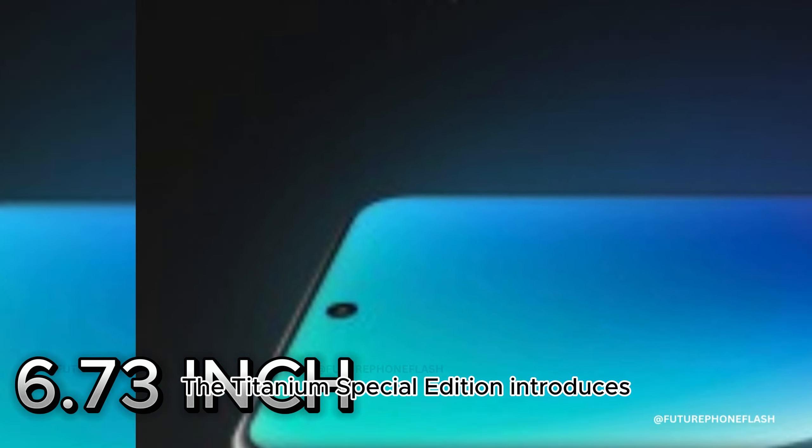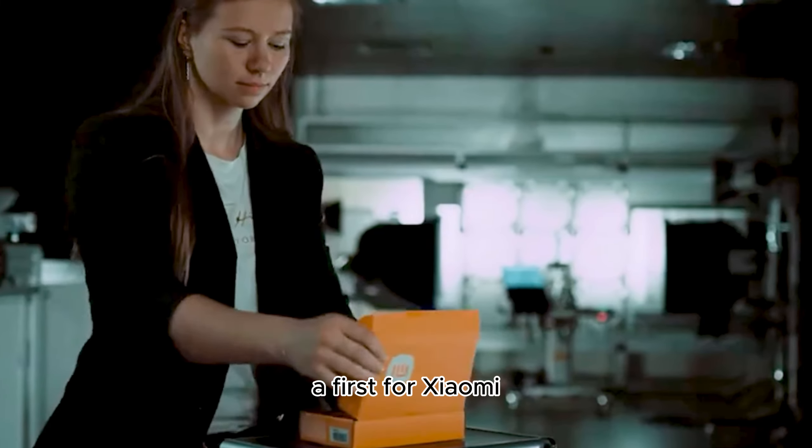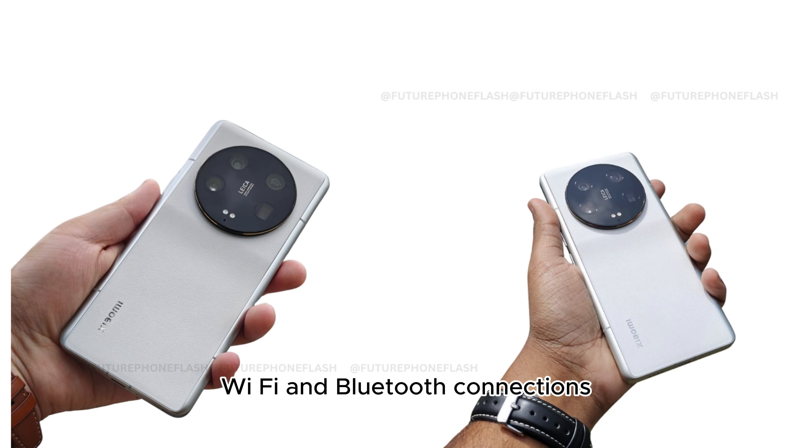The Titanium Special Edition introduces two-way satellite communication — a first for Xiaomi. All models feature an AT1 signal enhancement chip, ensuring robust cellular, Wi-Fi, and Bluetooth connections.